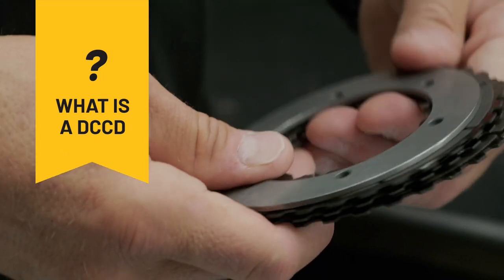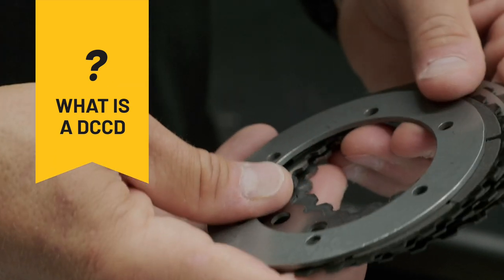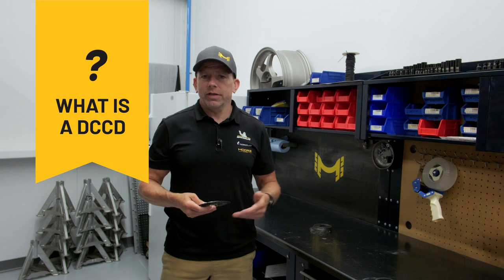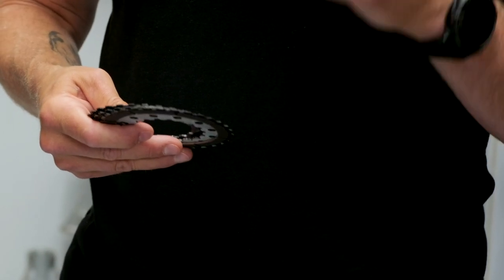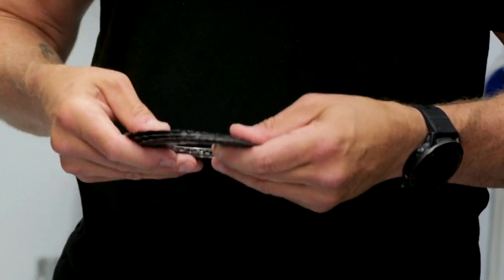What is a DCCD? A DCCD manages where the power will be transferred either to the front or the rear wheels to improve traction and handling. Why does it wear out? It wears out due to stress and heat when you drive it, especially if you're driving hard under racing or performance conditions. So it's important to know when to rebuild it to keep good handling and good traction in your car.